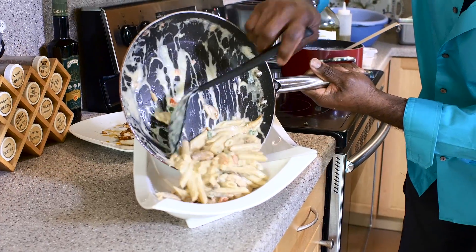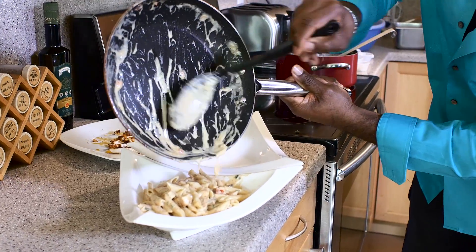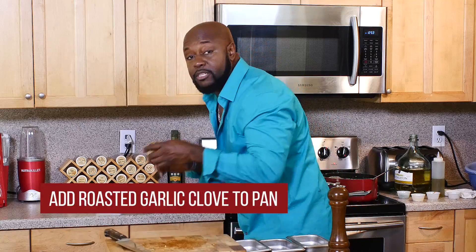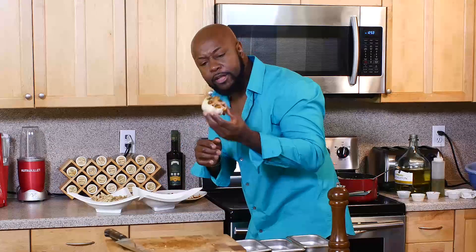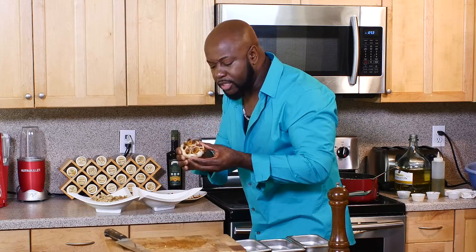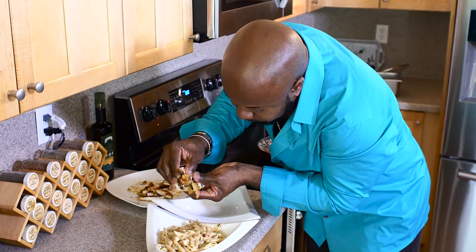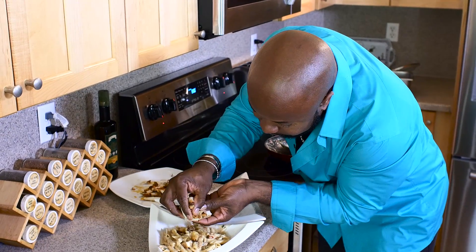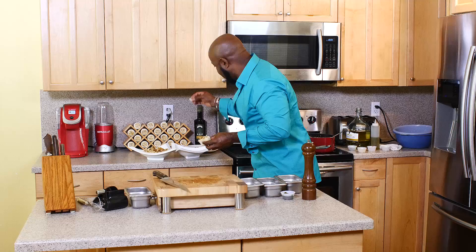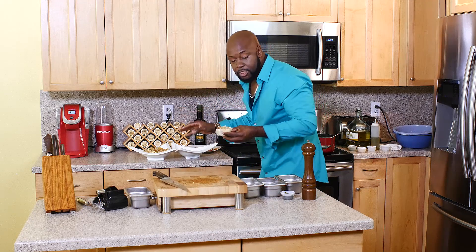Now before I do the shrimp, this is very optional. I like to add roasted garlic to this dish. What I did — I cut a whole head of garlic, drizzled it with a little olive oil and salt, and roasted it in the oven for about 20 minutes. This is what I got: pure, fresh, sweet roasted garlic. That sweet, buttery garlic is going to complement this dish very, very well.